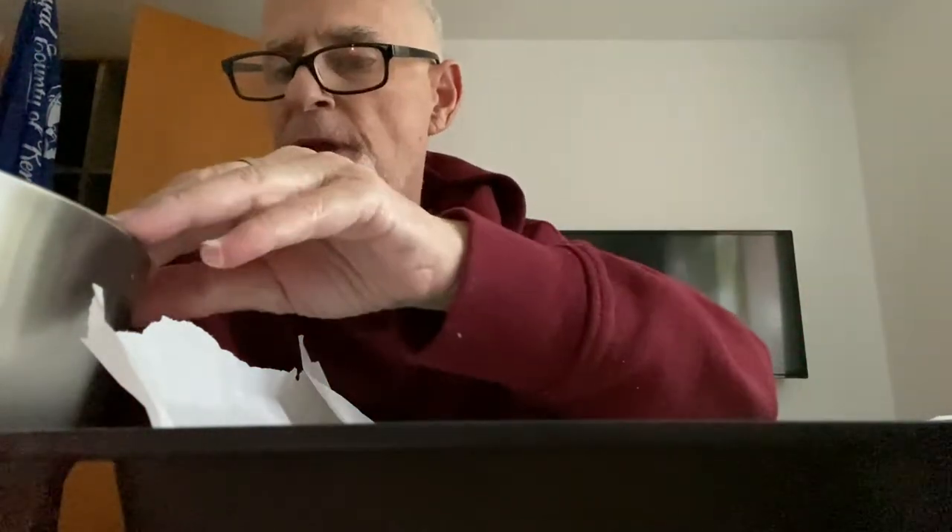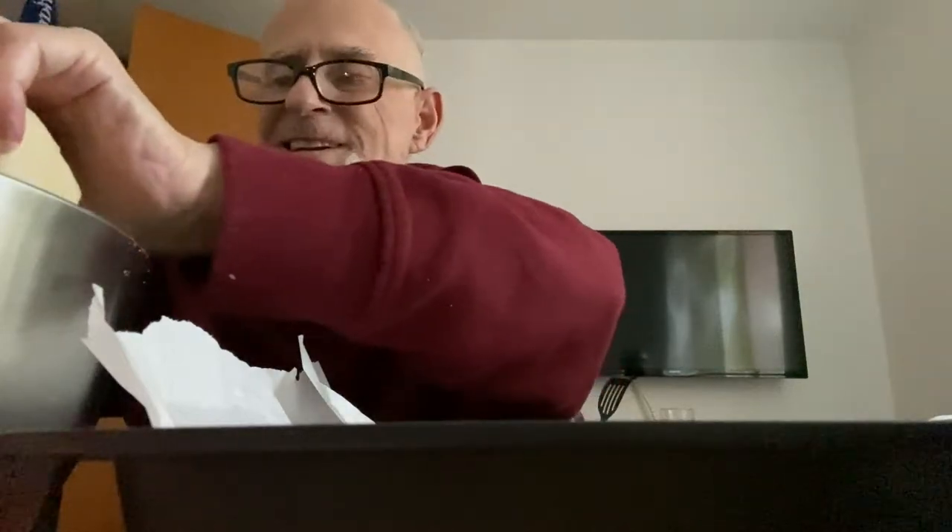Now we have the dough, and we're going to roll it into 12 even pieces — round them and stick them in the pan. I think I overdid the size of the last one. Those are big. It's a big New York bagel.